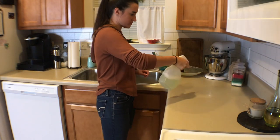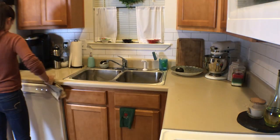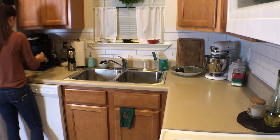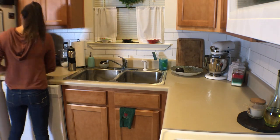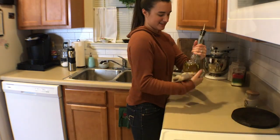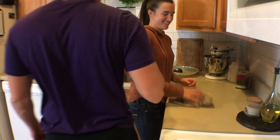Now while the sink and the stove are just sitting, I'm going to go ahead and clean down the countertops. I like to wipe down my Keurig because it's black and shows dust really easily. Then I pick up anything I have sitting out, like my fruit bowl and my oil, and wipe everything down because grease tends to get on pretty much everything.